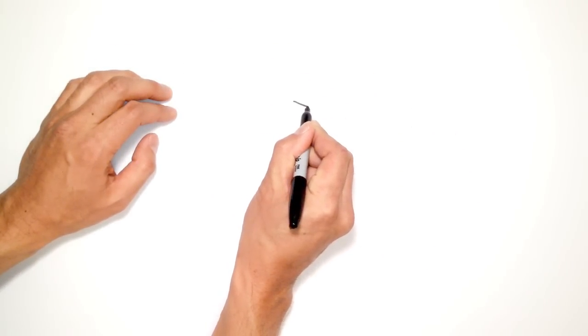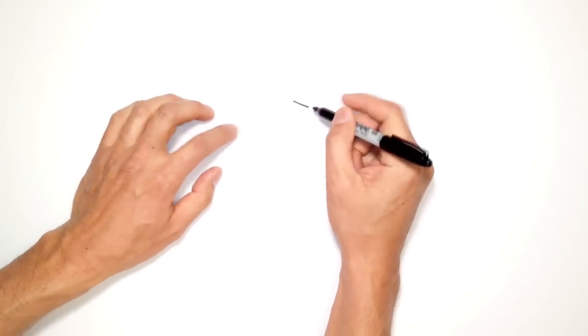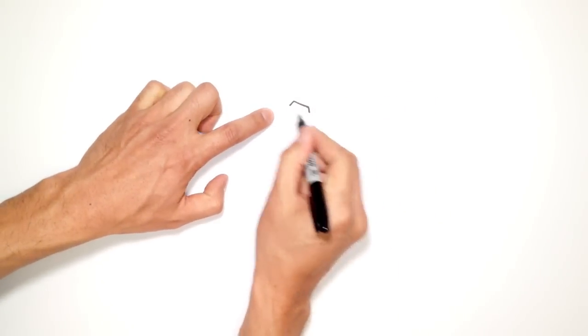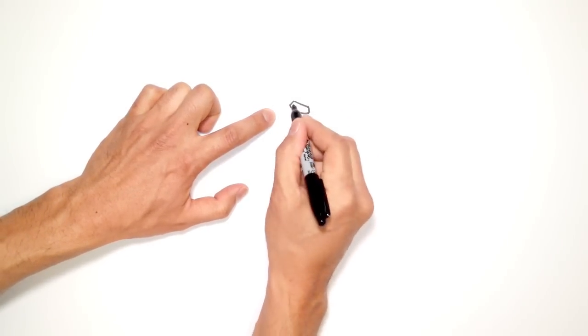Let's start with a straight line that goes across. The head's going this way, so it's tilted. From the sides of this point on the nose, I'm just going to draw two diagonal lines coming out. And I'm going to connect these two points with an upward curve — it kind of goes like this — and I'm going to color this in black.